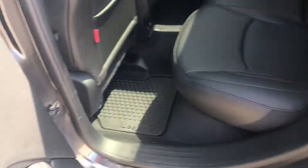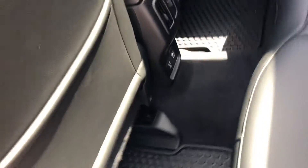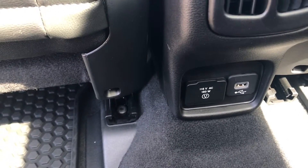This is a nine-speed automatic. You got your all-weather floor mats in the back as well, so if you have children, that's going to come in handy — especially during sports. I know that feeling. Got your USB port back here.